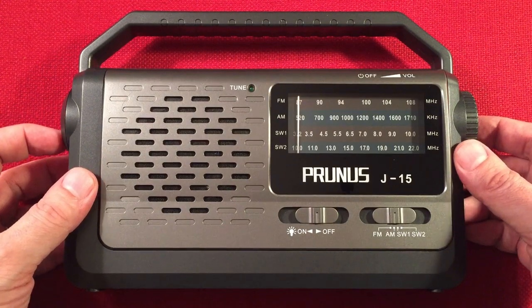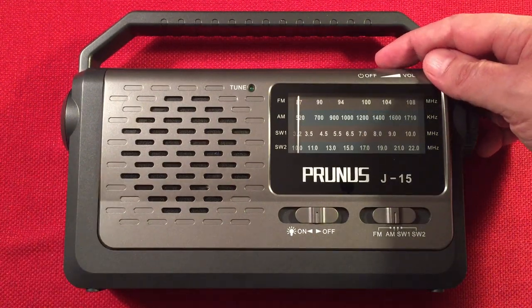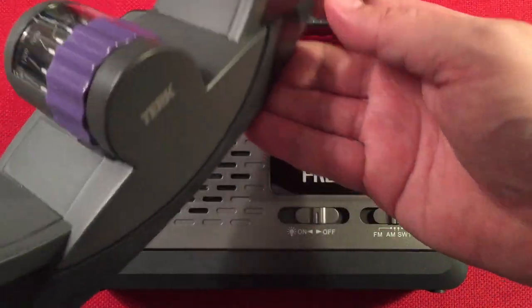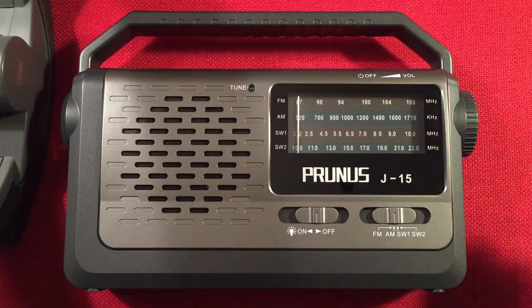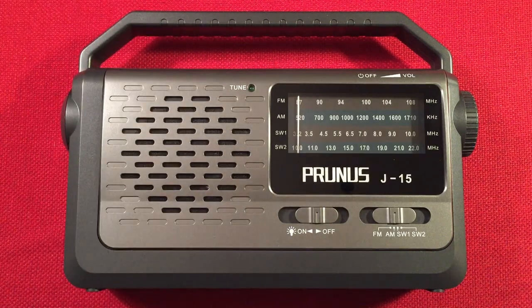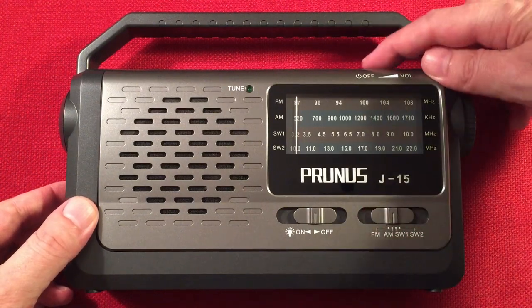Let's go ahead and turn it on and see what we hear tonight to find some distant stations. I have a Turk Advantage passive loop handy — I don't know if we'll need it. It's free power, free gain. You usually put it right next to the radio near the internal antenna, and maybe we can tune in some more distant stations with it. But we may not need it — during the day it's more usable. Let's go ahead and turn the radio on.